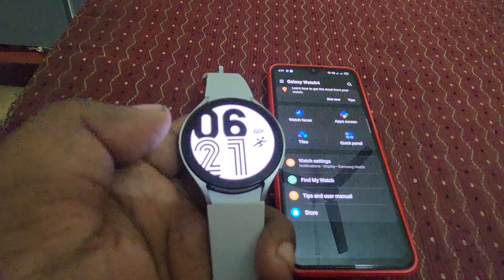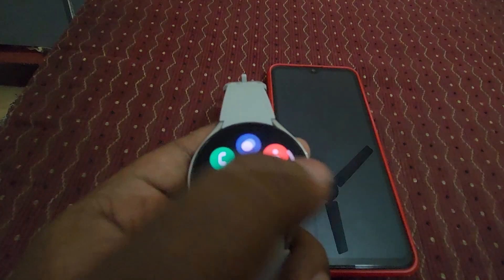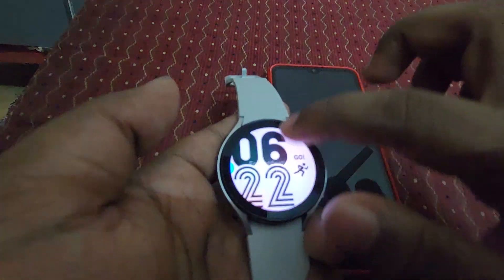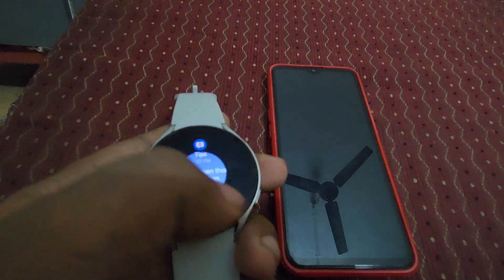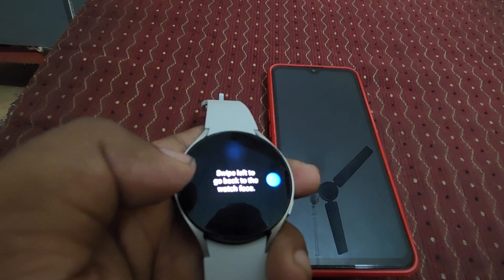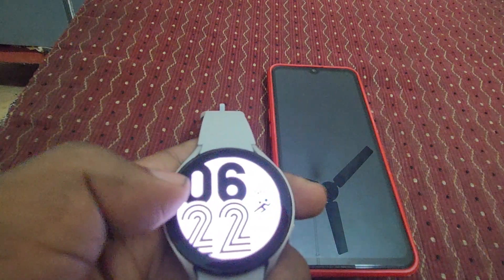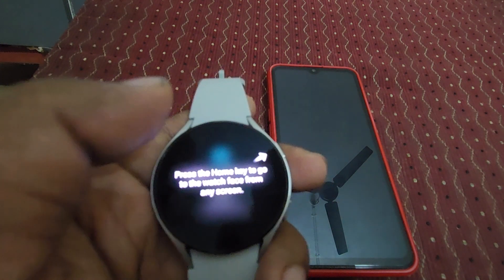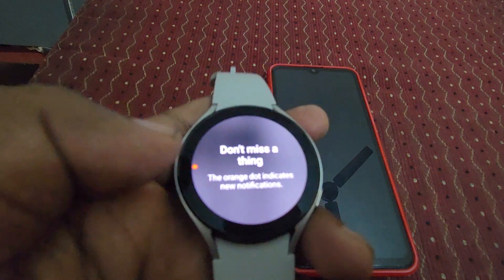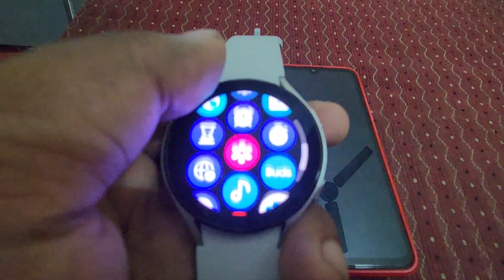Let's start from the watch itself. Swipe down — okay, you can see the watch interface. Swipe up, swipe down. Swipe left for notifications and tap to open. Swipe right to go back. Swipe left to go back. It shows your daily activities — press the home key. Don't miss a thing — new notifications. It's good!